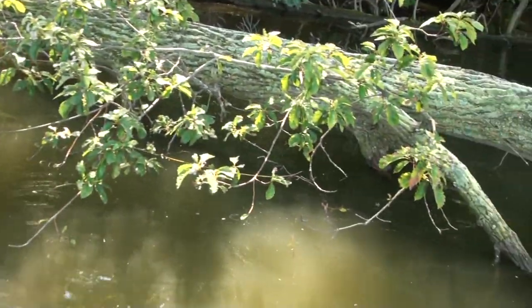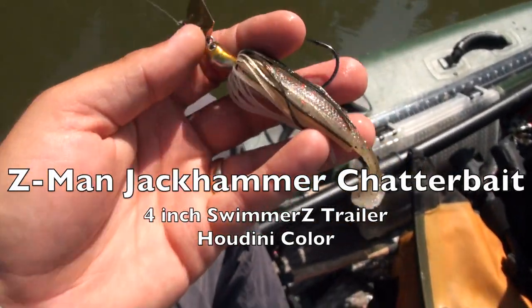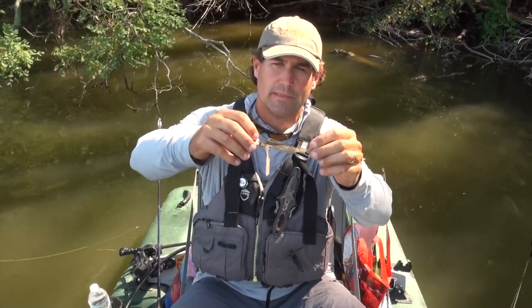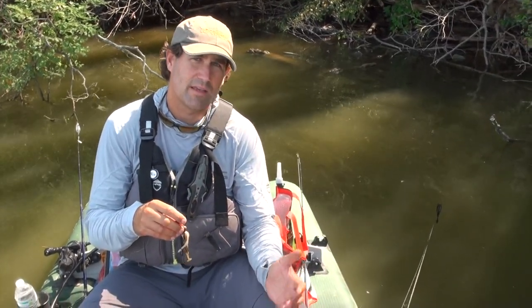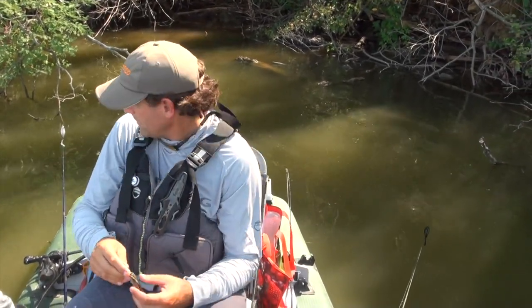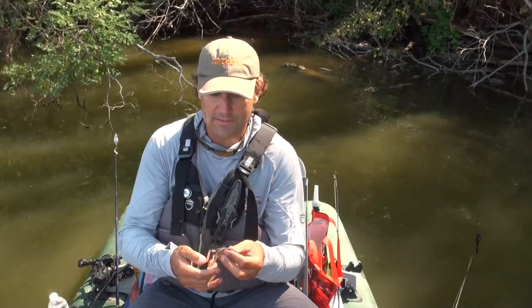I've got to retie because I'm sure this is all chewed up. We're not keeping them today — just out here having fun catching them. She was somewhere in this wood complex. The jackhammer — gold 3/8-ounce with a Z-Man swimmer trailer. A lot better hookup percentage than the hollow-bodied frogs, though those are fun because you get to see them blow up. We're just going to keep throwing this after I retie.